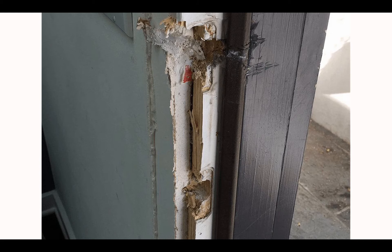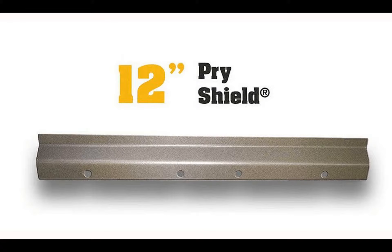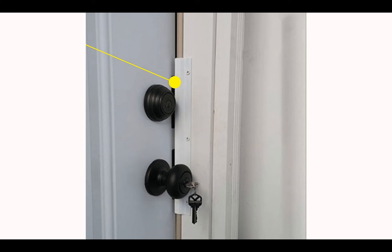Once your door is secure from kick-ins, smart intruders will try to pry it open. This 12-inch pry shield helps prevent crowbar attacks. It is attached with tamper-resistant screws.